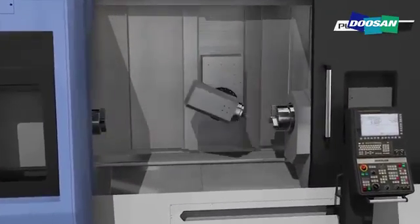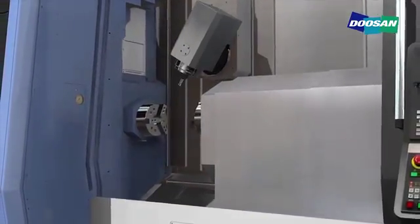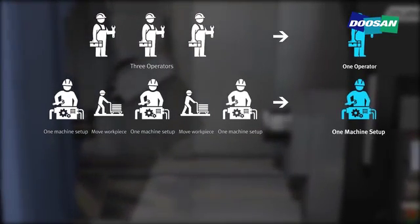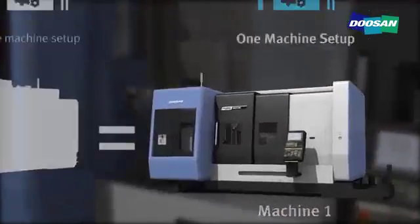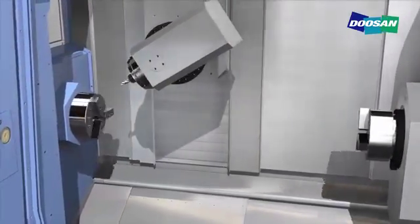With just one setting, powerful complex machining capability using B-axis, milling, and two spindles realizes the productivity of more than three ordinary machine tools. Producing a small quantity of multiple items that used to require two to three machines now requires only one machine and one setting. By reducing both time and manpower, costs can be reduced and productivity increased.